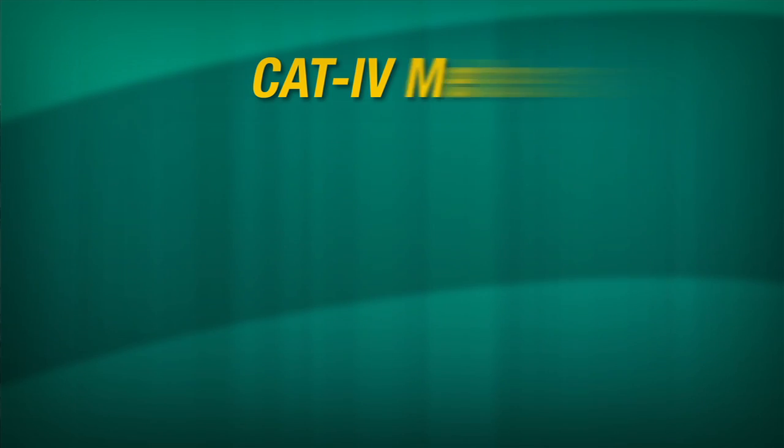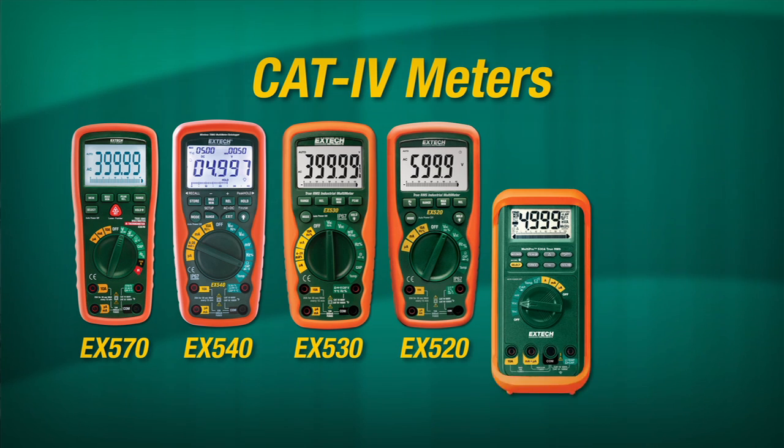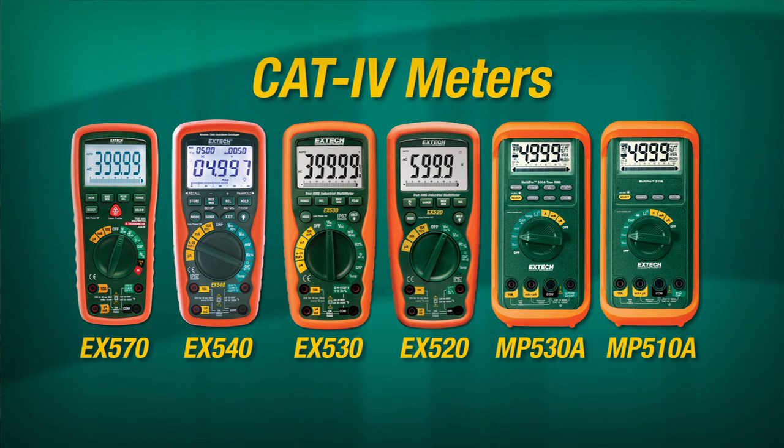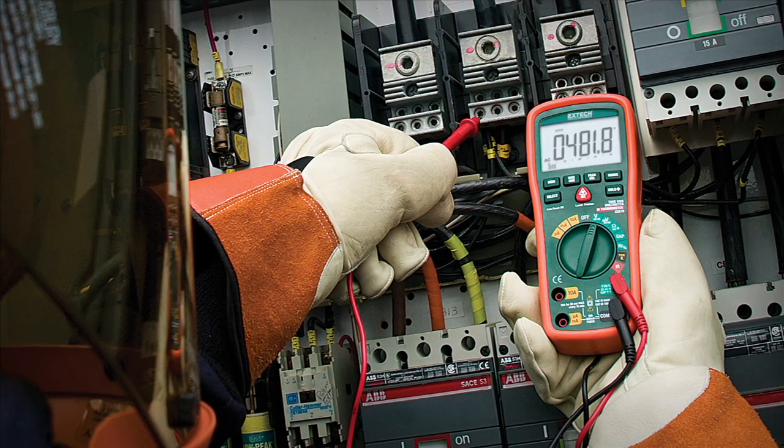The higher the Cat, the closer you are to a utility connection. Your safest bet is to purchase a durable Cat 4 rated meter and only use that meter. This eliminates the need to check what Cat environment you're working in. If you're surrounded by industrial motors and drives, you don't want to reach for the wrong meter.